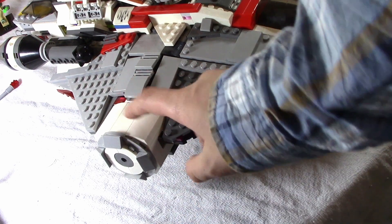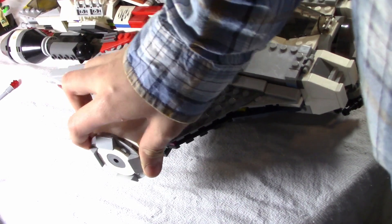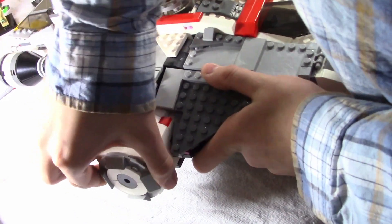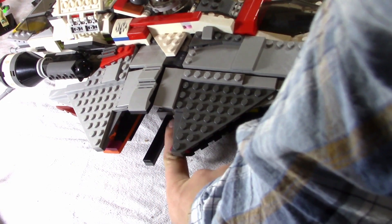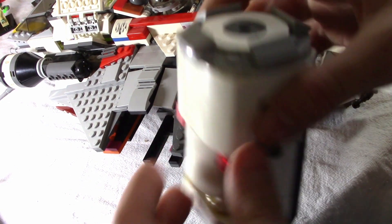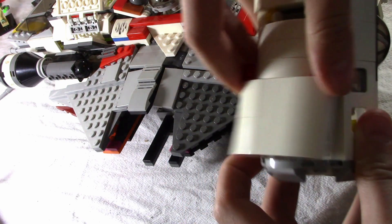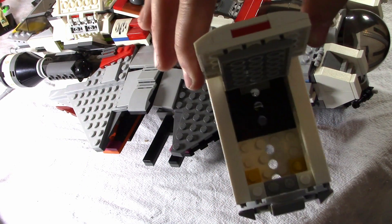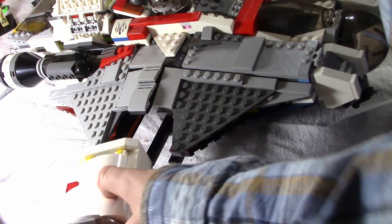On the sides there are these two escape pods. I'll show you one of them — they are just connected by some pins. It looks like this, and then you can open it up, and it just opens like that.